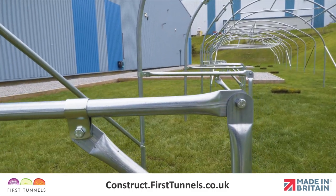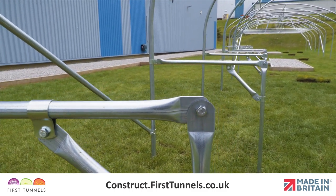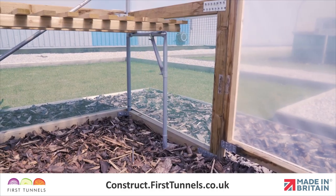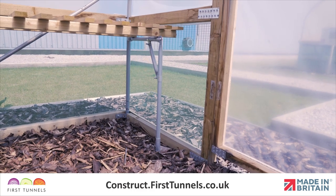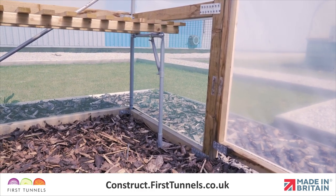You can repeat this process for the remaining staging supports. Staging supports fitted to the end hoops will need to be slightly angled into the polytunnel, so that any worktops you fix will not interfere with the polytunnel cover.